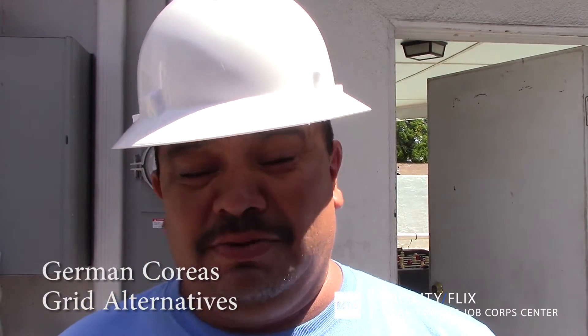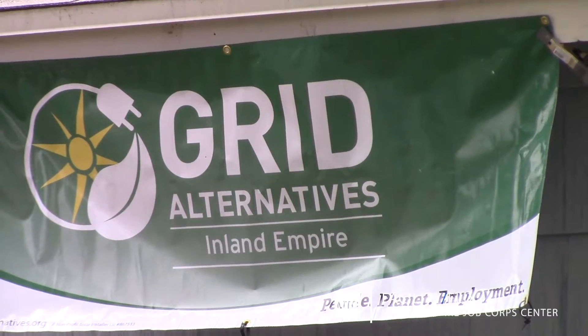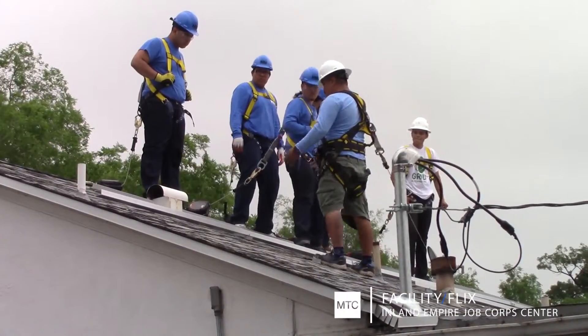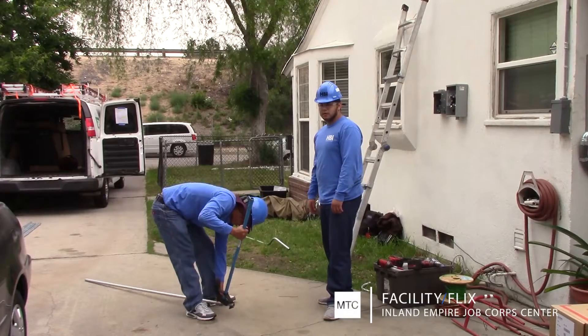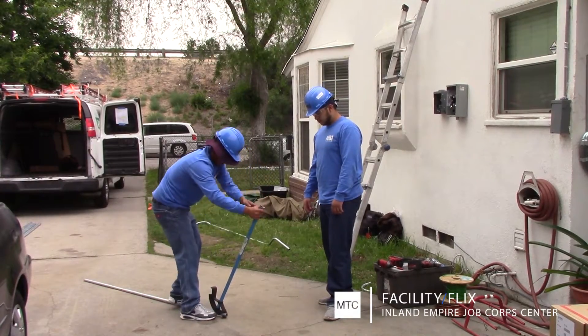It was a great experience to have the volunteers today in my install. It's really great guys — they are fast learners. German is with Grid Alternatives, a non-profit organization that works with community partners like Job Corps to promote clean energy and help people in need.